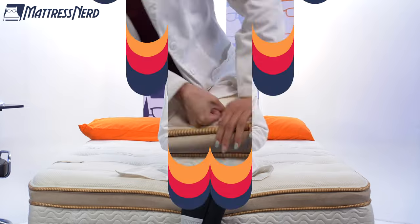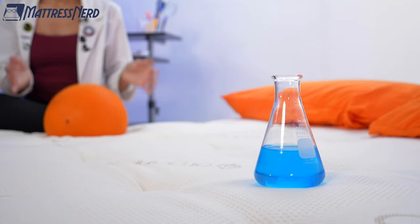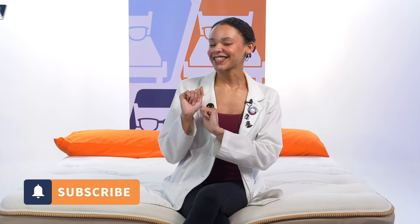We're here in the Nerd Lab to run this bed through a series of geeky tests. I'll go in depth on performance and, of course, give you my pro con list. So don't forget to hit that subscribe button and let's get started.